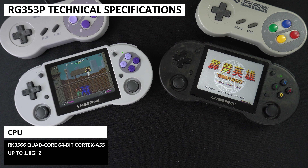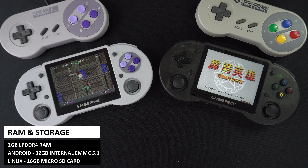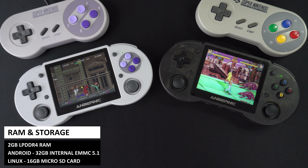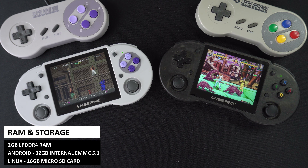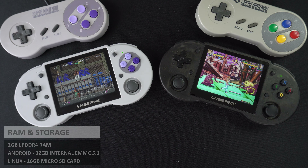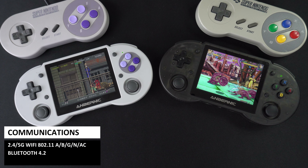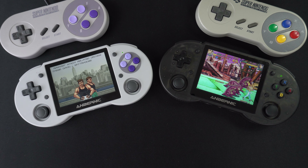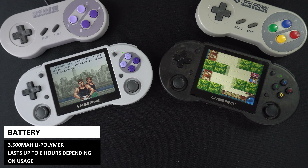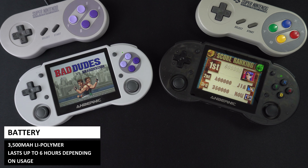The RG353P uses the RK3566 quad-core processor first seen in the RG503 handheld. It has 2GB of LPDDR4 RAM, which is a little low but fine for retro gaming. There is 32GB of fast internal eMMC storage for Android and 16GB on the micro SD card for Linux. For communication there is 5GHz Wi-Fi and Bluetooth 4.2, usable for game data scraping, multiplayer, or Android apps. A 3500mAh battery powers it all, lasting up to 6 hours.